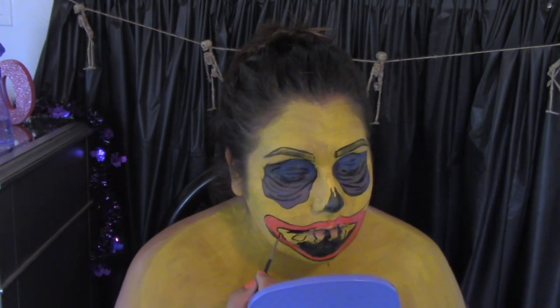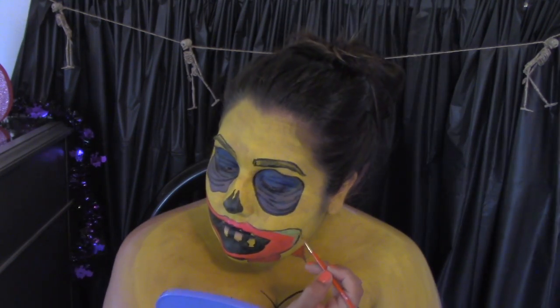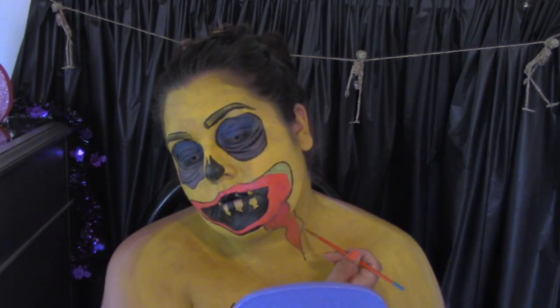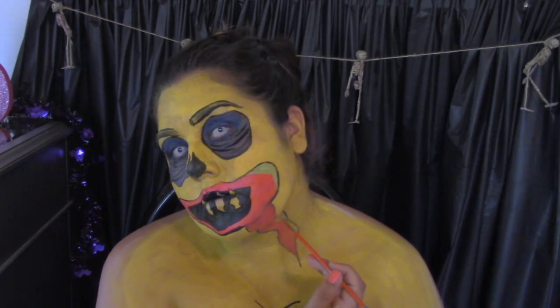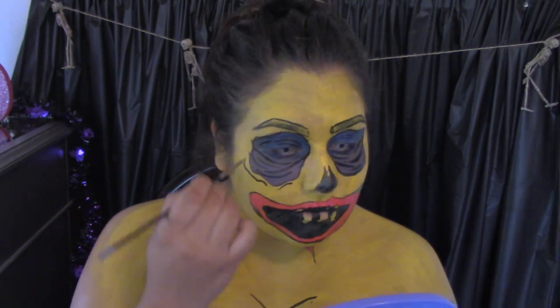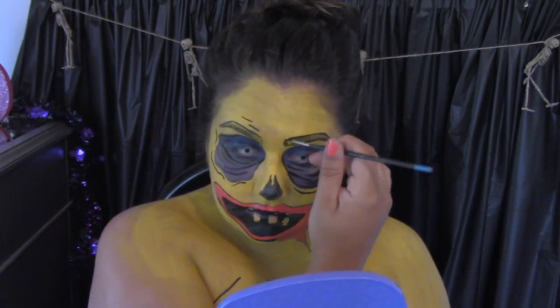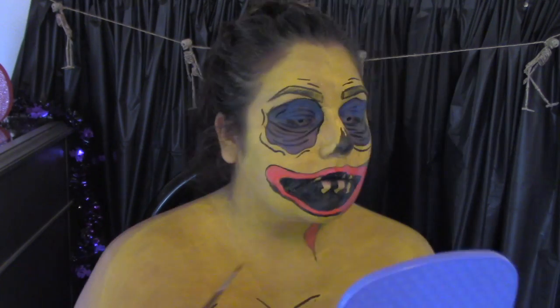Next I'm going to be filling in my gum area with some black, and then going in with green. My favorite part is the finishing touches with the lines and the dots, making everything over-exaggerated, because that's what pop art is all about.